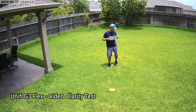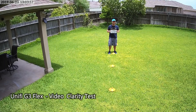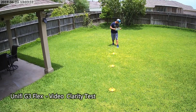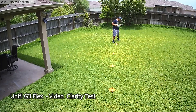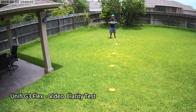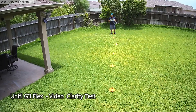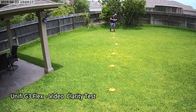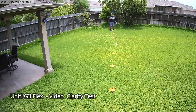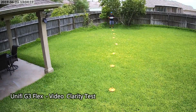This is the video clarity test for the G3 Flex compared to the G4 Pro, at 10, 15, 20, 25, 30, 35, 40, and 45 feet.